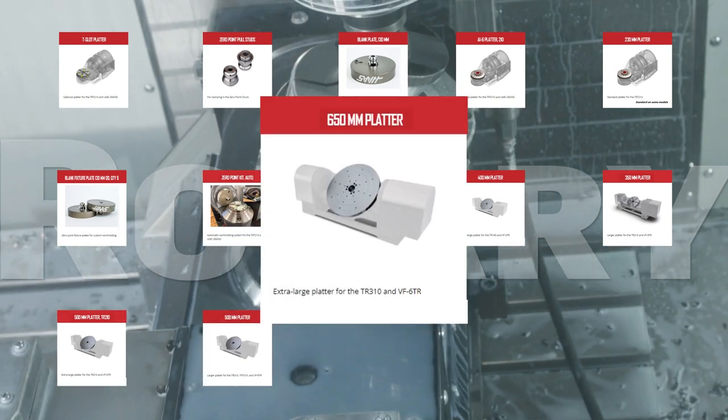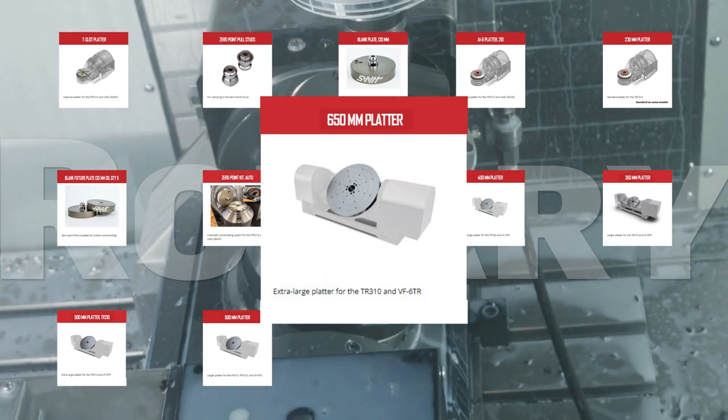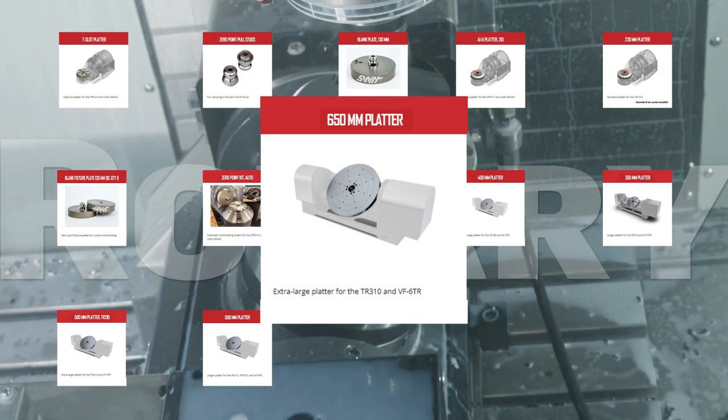Double the work-holding area of your TR-310 trunnion or VF-6 TR vertical mill with the truly huge 650mm platter. This enormous platter provides plenty of support for your larger parts.